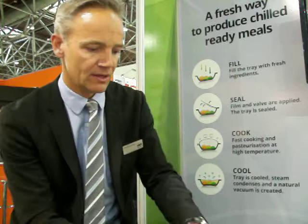At Interpak, we are launching our first two-compartment tray using one valve only, which we are very proud of. I'll show you how it looks.